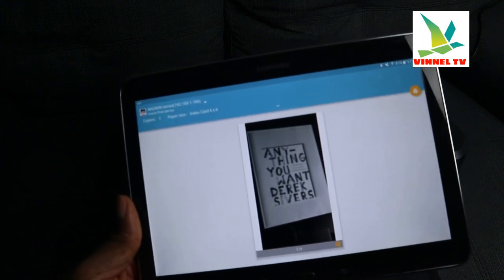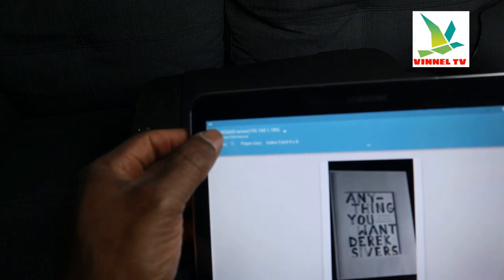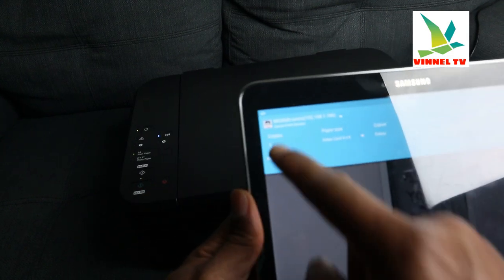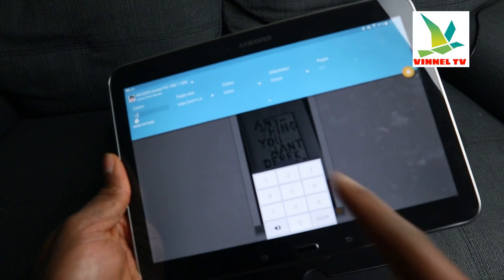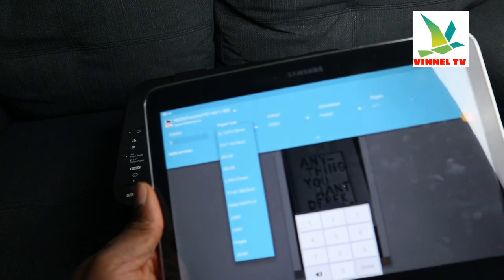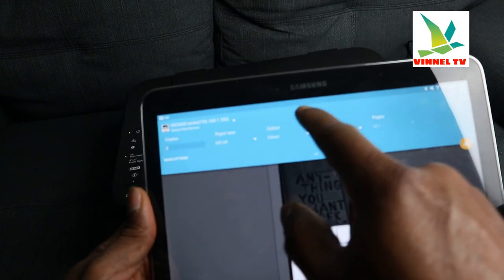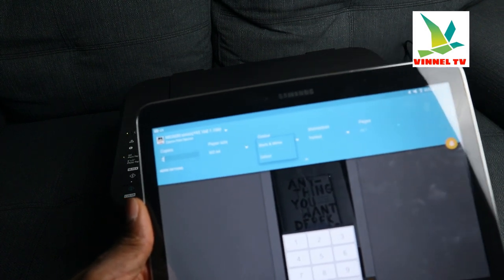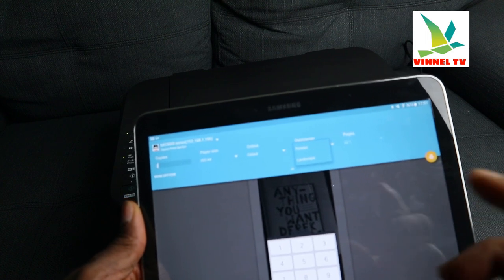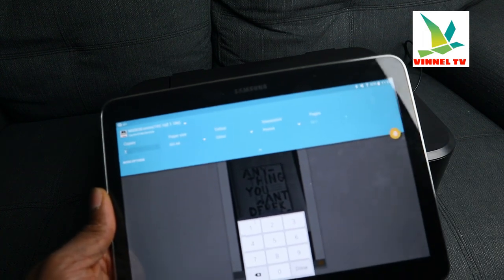Once you select print, this screen will show the Canon Print Service and it will pick up the printer — Canon MG 3600 series. Select how many copies you want; go to copies and type the number, for example two copies. Scroll down to select paper size — A4. Then scroll again to select color: black and white or color. Next is orientation: portrait or landscape.